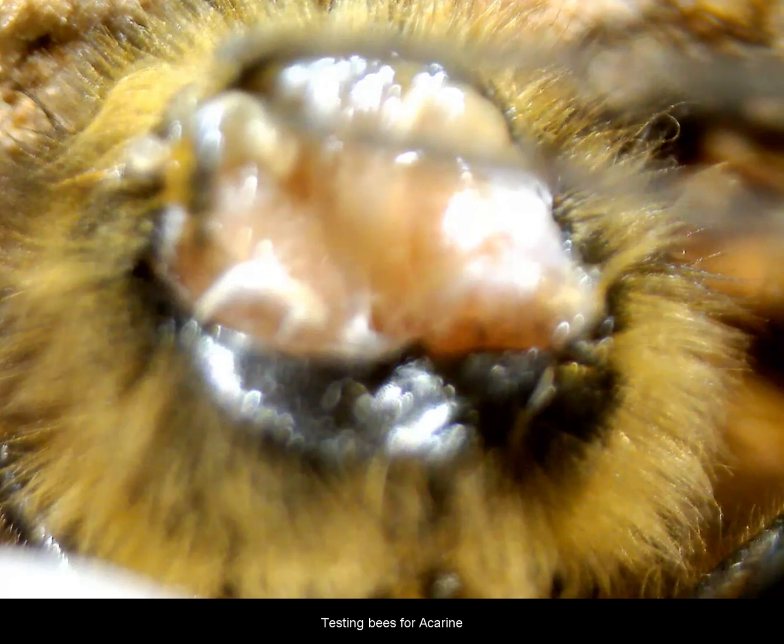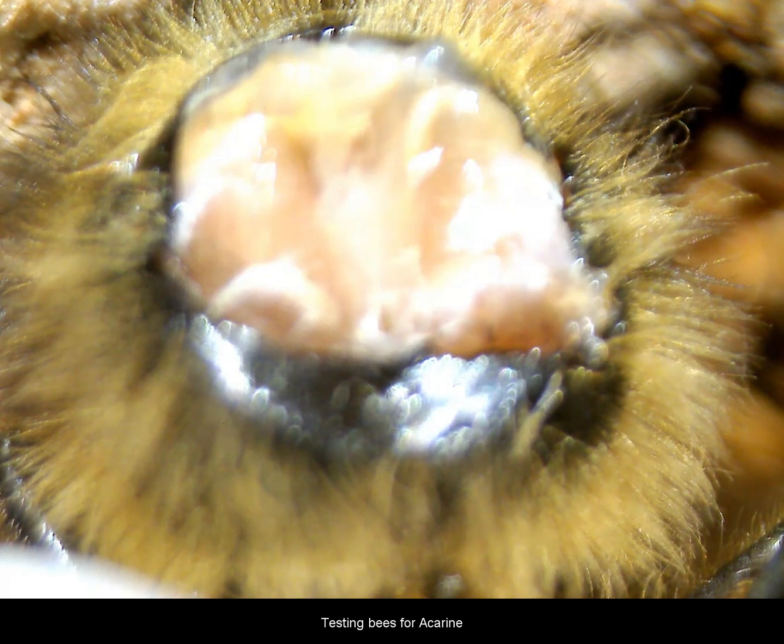We'll have another cut there now to lift that collar out of the way and hope we don't do any more damage. There's a bit of material coming away there with the collar.